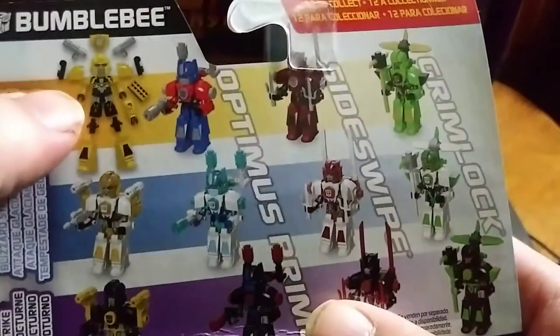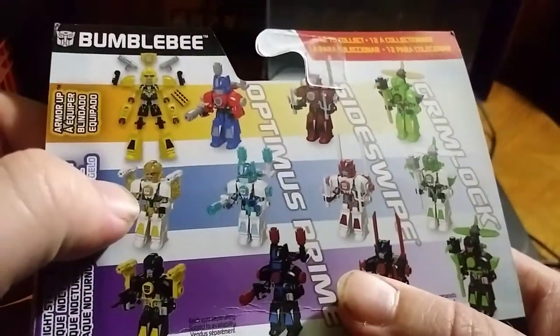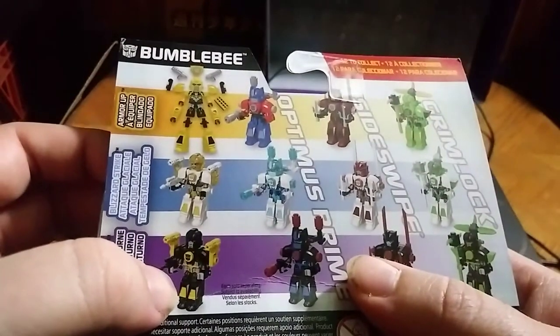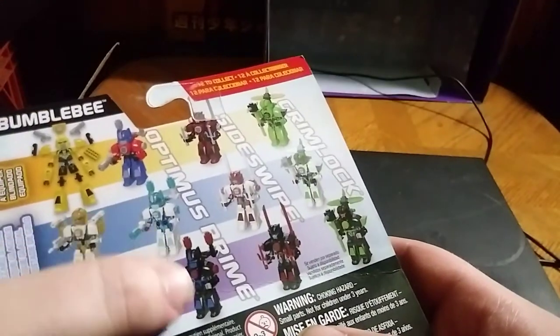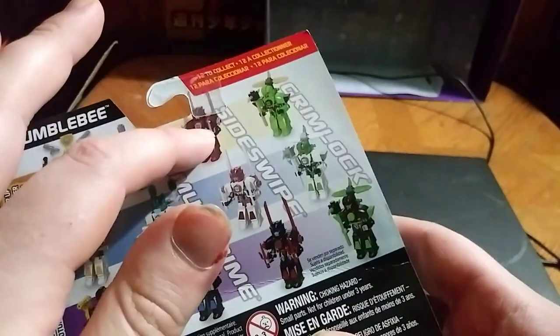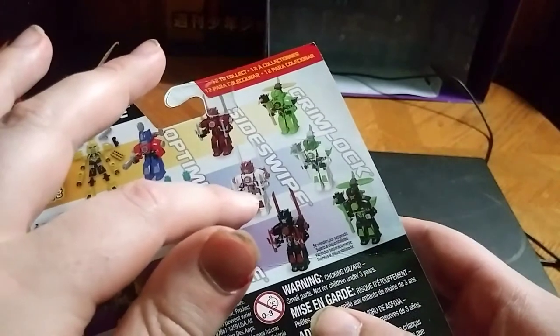We got the repaints — we got regular colors Bumblebee, the white version, shadow striker Bumblebee, Optimus in regular colors, white Optimus, and blue Optimus, and black and red Optimus.